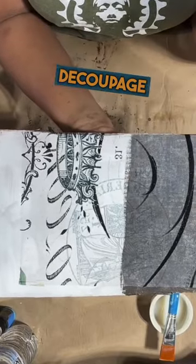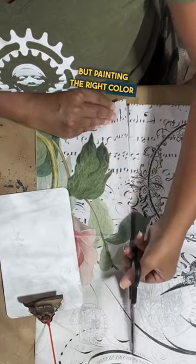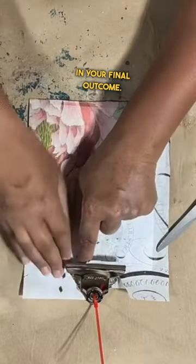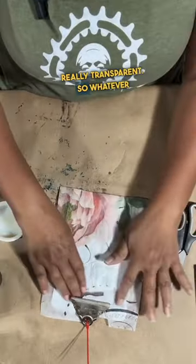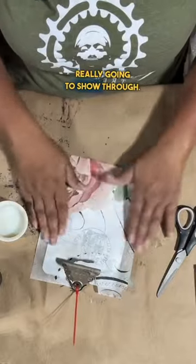Do you have to paint white under your decoupage paper? You don't, but painting the right color or underpainting correctly under your decoupage really makes a difference in your final outcome. When you decoupage tissue paper, the white portions of the paper become really transparent, so whatever you have underneath is really going to show through.